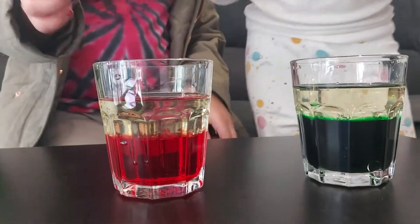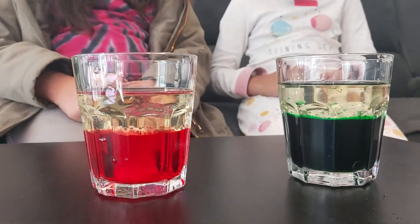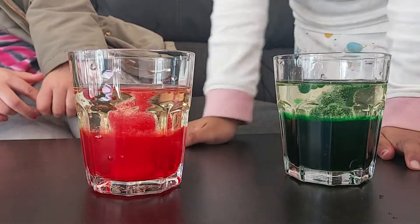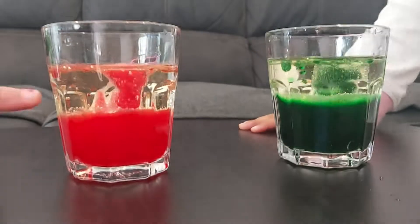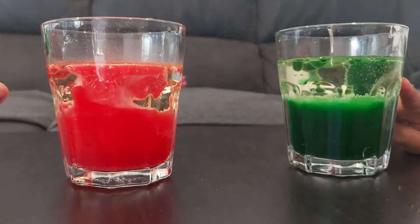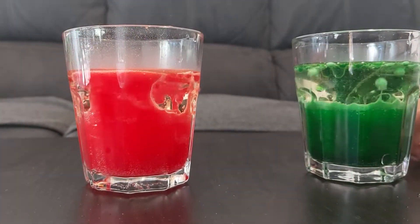Ready, steady, go! Wow, so cool! See, as you can see, they're coming up — it's like an explosion of heaven! And if you see the small drops coming out...